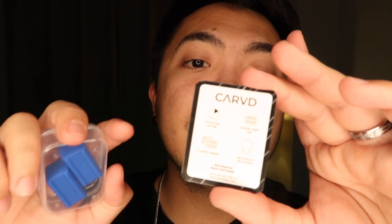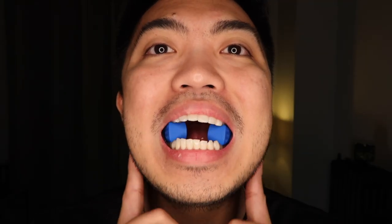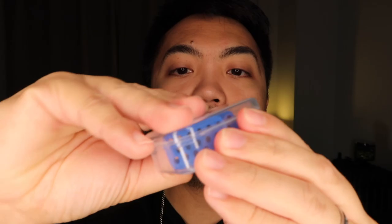Place one tablet on each side towards the back of your mouth and molars. All you have to do is chew up and down until fatigue, for about five to ten minutes. Make sure that the Carb logo part is where your teeth will go, and the holes are facing your cheek and tongue.